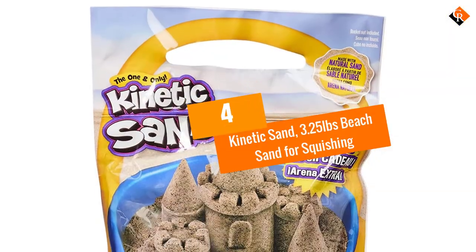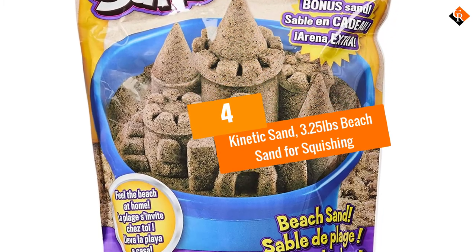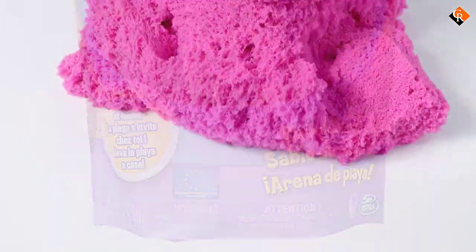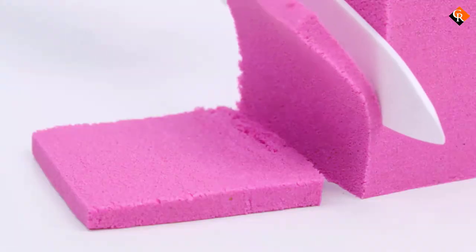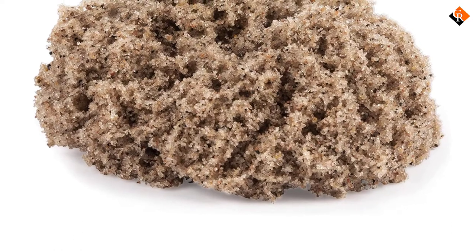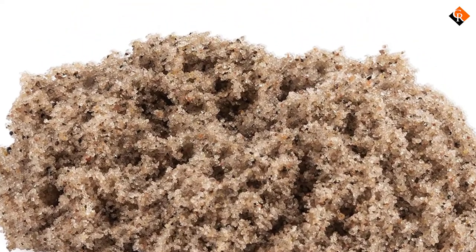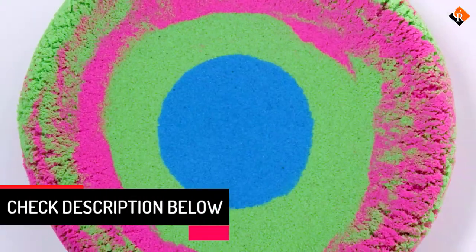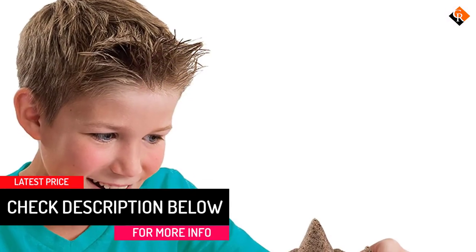Moving on at number 4, we have the Kinetic Sand 3.25 pounds beach sand for squishing. Bring the fun of a sandbox into the home with this 3.25 pound package of Kinetic Sand that has a classic tan color and a polydimethylsiloxane coating. The coating causes the sand to stick to itself instead of to the table, floor, or kids, so cleanup is a bit easier. With the almost sticky texture, the sand won't need added water for kids to build castles, structures, and other sculptures or sand art.